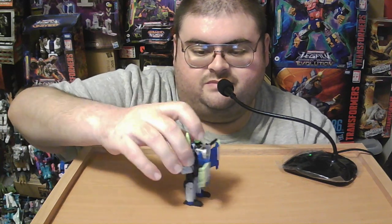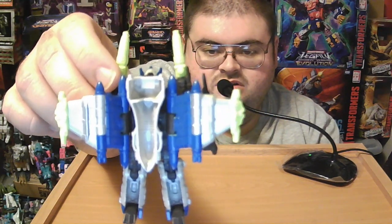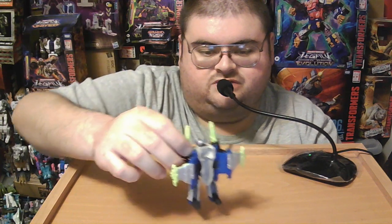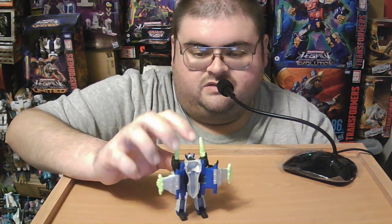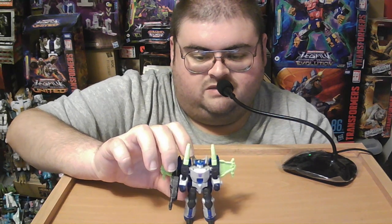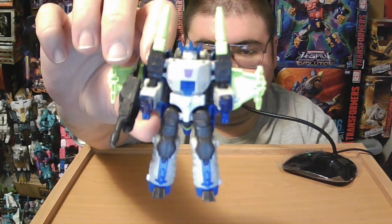One minor nitpick I have with Core Class Megatron is that I wish they would have included the Decepticon symbols that the original Energon Megatron figure had on the tops of his wings for vehicle mode. I know they end up on the back of him in robot mode, but it was nice seeing Megatron with multiple Decepticon logos around him, not just the one on his robot mode chest.